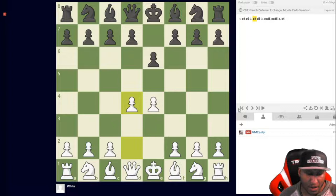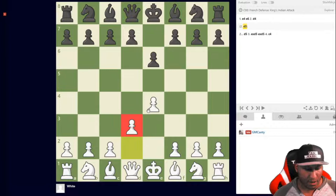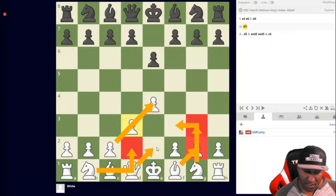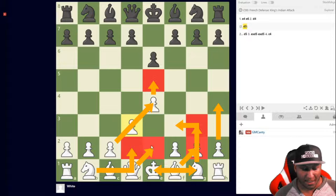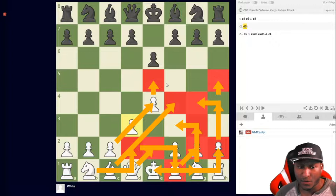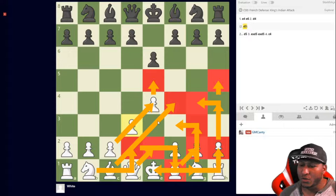Another option — the Bobby Fischer way — is the King's Indian Attack. You can play it against almost anything with white. The moves are: knight to d2, knight f3, g3, bishop g2, queen e2, castles, e5, rook e1, h4, knight on d2 over to f1, knight h4, knight to g4, h5, and bishop to f4. Bobby Fischer was a big fan of this against the French — check out Fischer versus Panno.